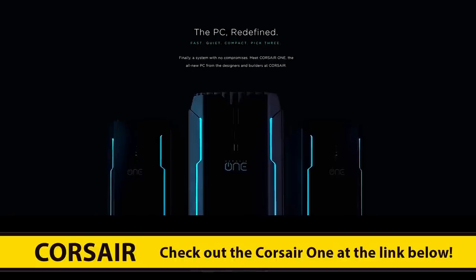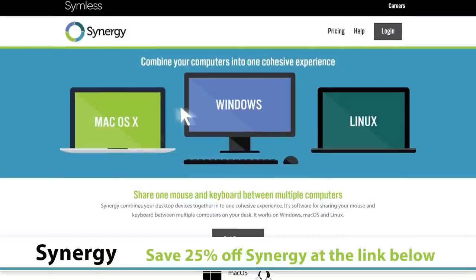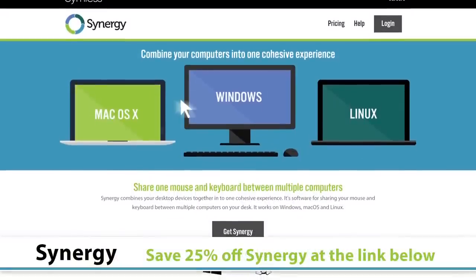Thanks to Corsair and Synergy for sponsoring our coverage of Computex 2017. You can check them both out at the link in the video description.